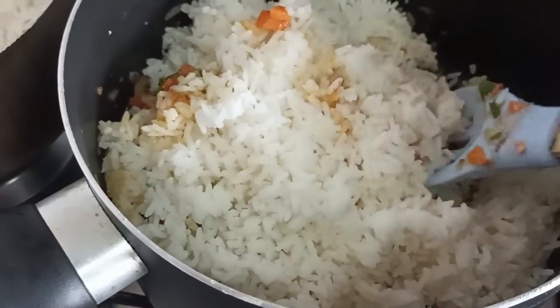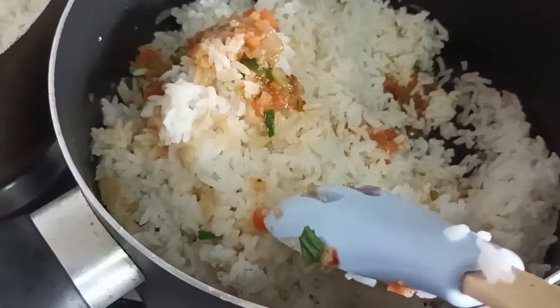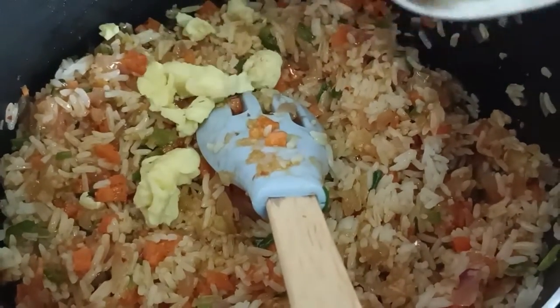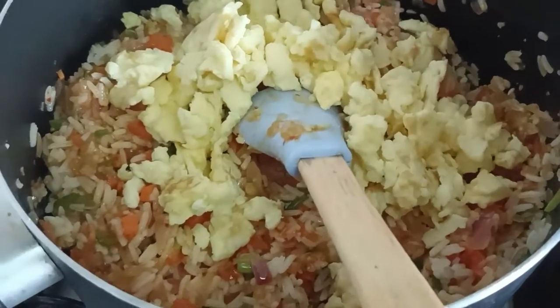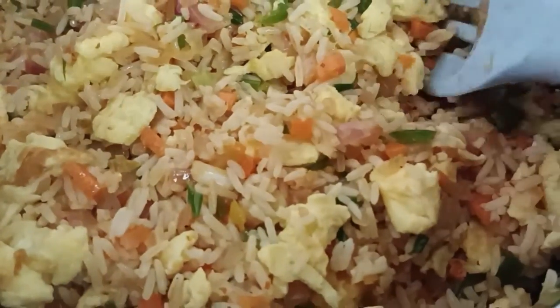So here we go, I am just going to mix it and stir it very light-handedly, I am not going to mash it. And now I am adding the eggs which we have prepared before.